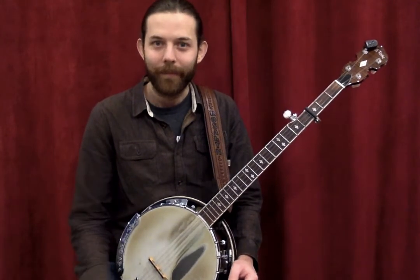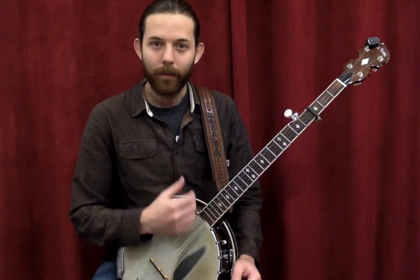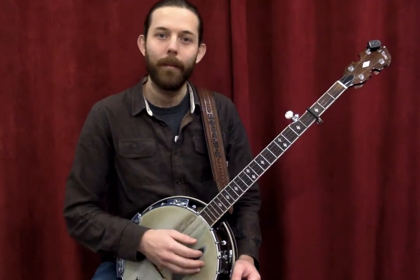Basically, you're going to do a strum-strum-thumb-pop in a kind of bum-ditty rhythm. That sounds like this.